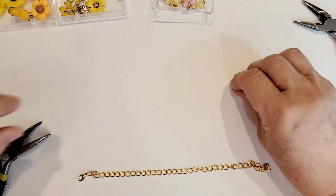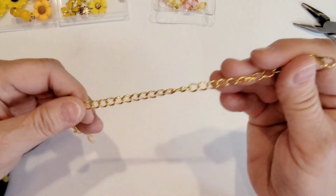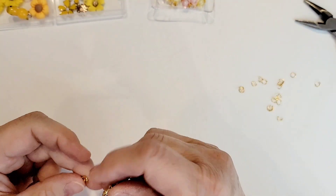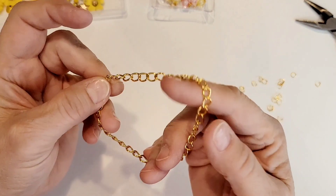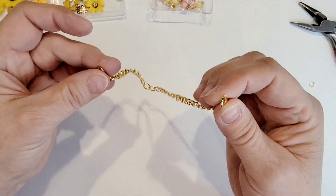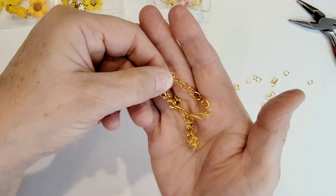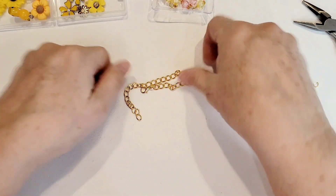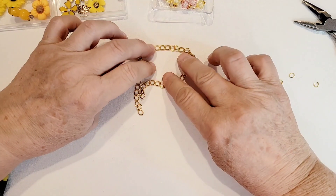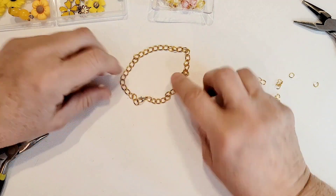Let's talk about the chain for a moment. I'm using an eight inch piece of chain. I know that's too big for many people, but there are people who need an eight inch chain. What I'm going to do is make this bracelet so it has a piece of chain that hangs off, so a smaller wrist can fit it or you can use the full length for a wider wrist.